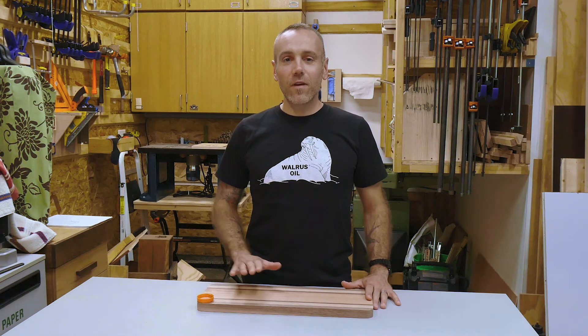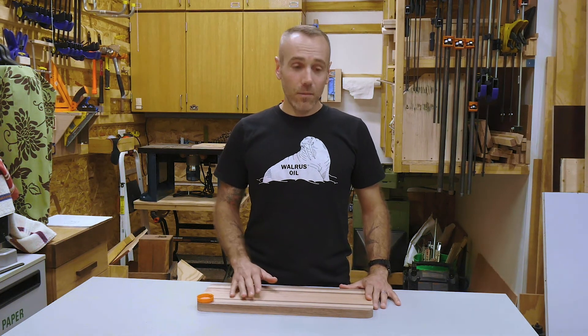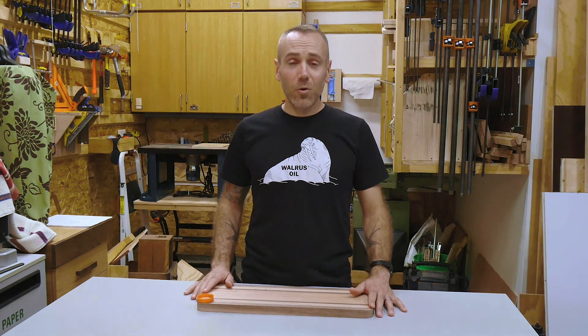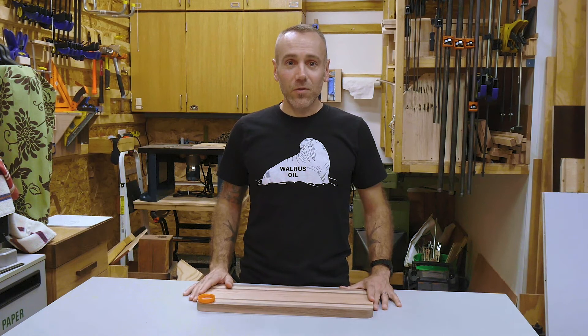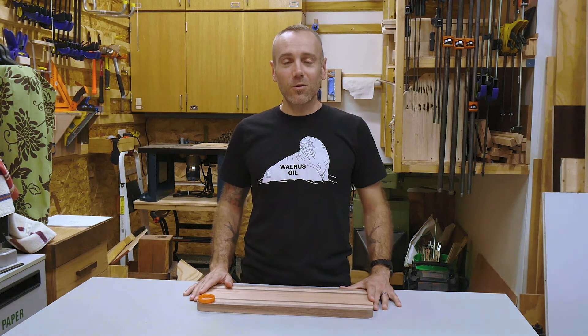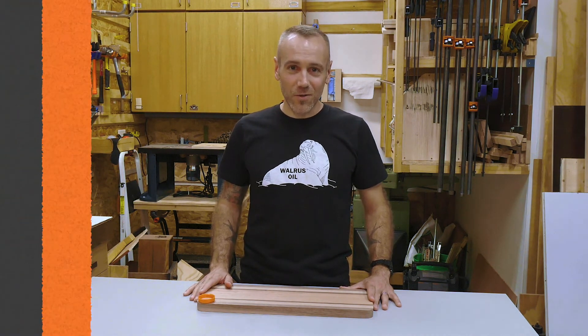Thanks for watching today. I hope you found this video helpful and that you'll be able to make some nice rounded corners on your own cutting boards and charcuterie boards using the plastic cap. Stay safe on that router and we'll see you next time. This is Ryan Close for Close Wood Builds — you can find me on Instagram at Close Wood Builds.